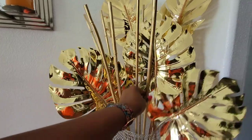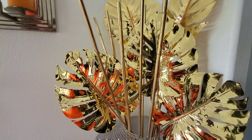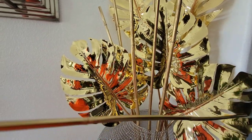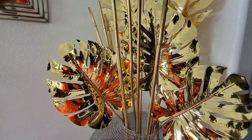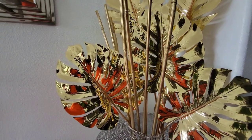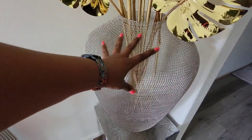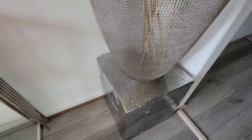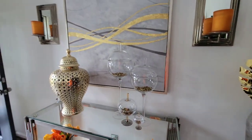These actually came from H-E-B — these bamboo sticks. It's like $10 a set, or $5. If you have a local H-E-B, you can go grab them, because on Amazon they were more expensive. This is a chain-like vase — this came from CB2 as well. And this came from HomeGoods. And that pretty much sums up this room, everyone.